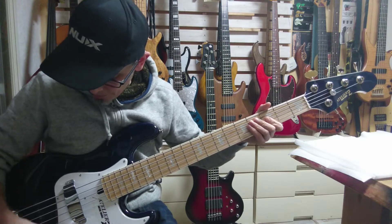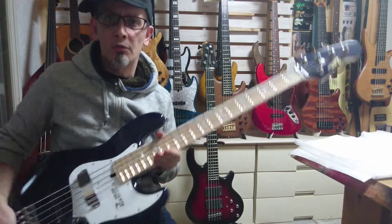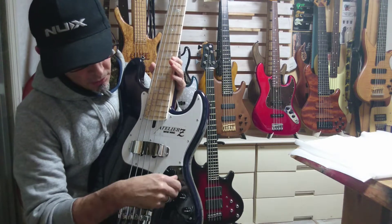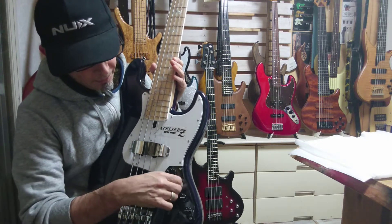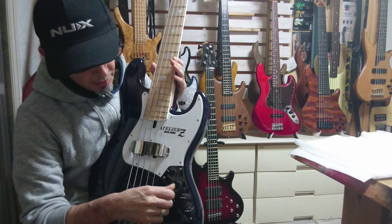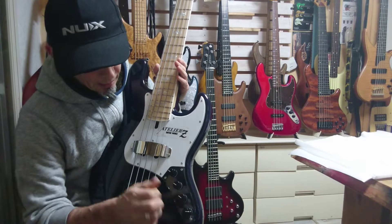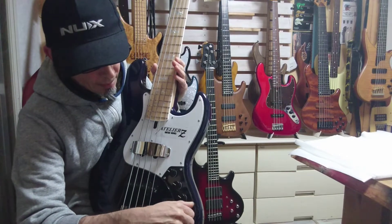And this is balanced with everything dialed up. Let's go through the controls. In active mode, I've got the master tone here all the way up. That's your master tone. This is your mid. Bass. Treble.